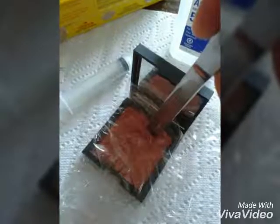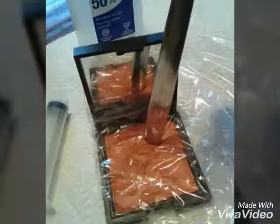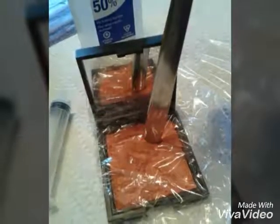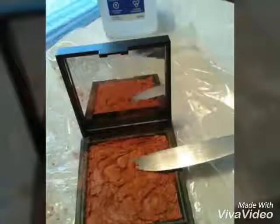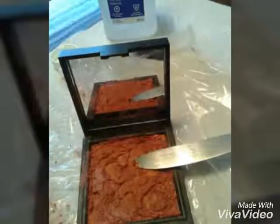Cover the blush with the plastic wrap and gently break up the rest of the blush with the butter knife. Then with the eyedropper drop the rubbing alcohol evenly over the blush, soaking it.